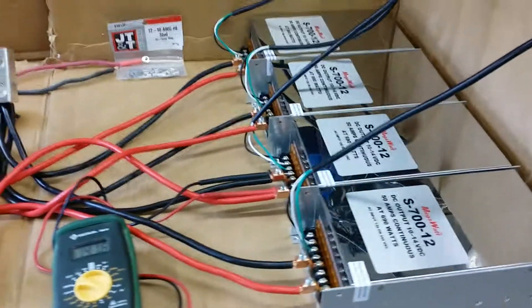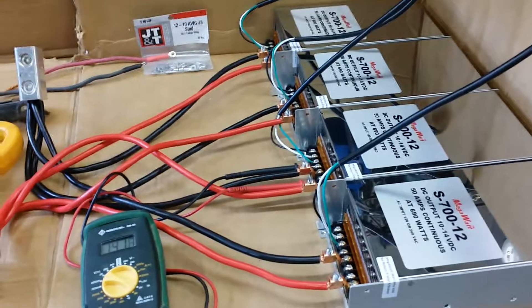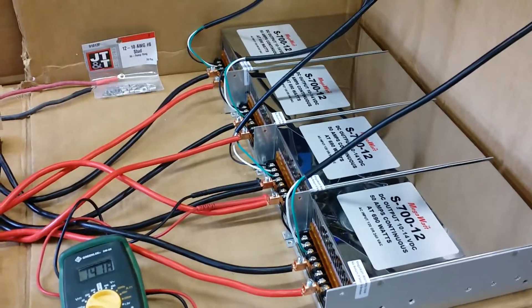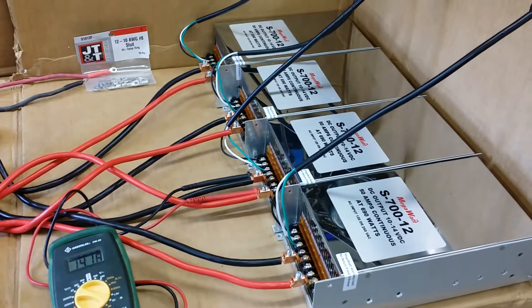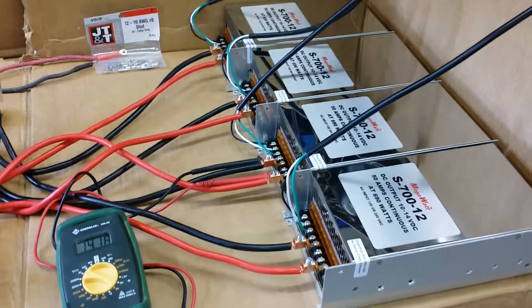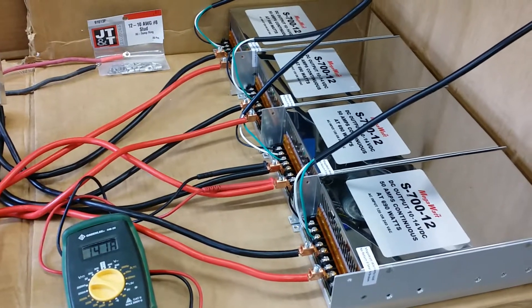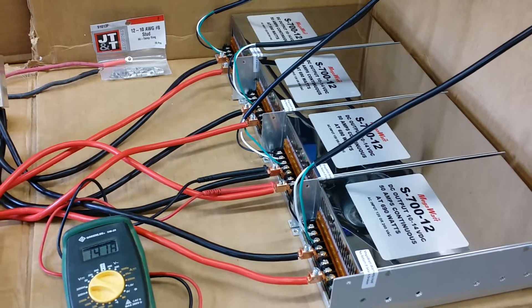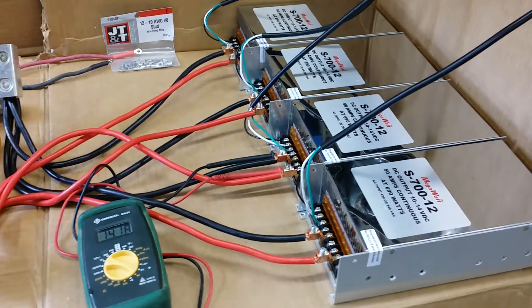Hello, my name is John Marles from Megawatt Power Supplies. I thought I'd run a little demonstration of how to run four S712 units in parallel for 200 amps at 14 volts. A lot of people think it only puts out 50 amps at 12 volts, but it's rated all the way to 14 volts.